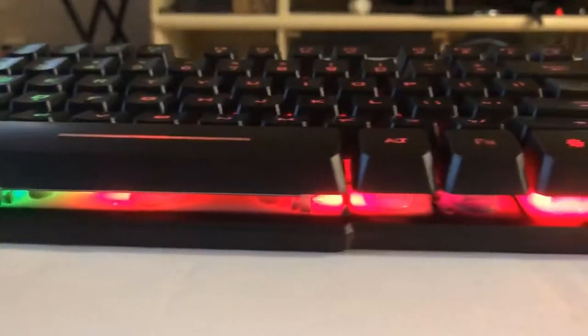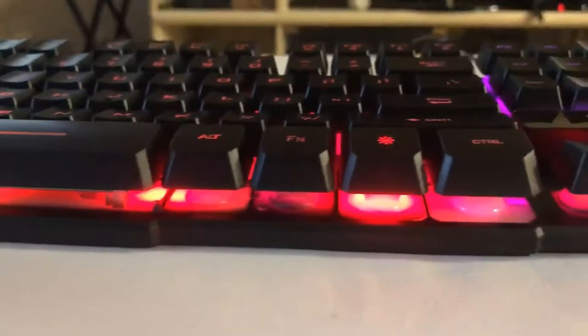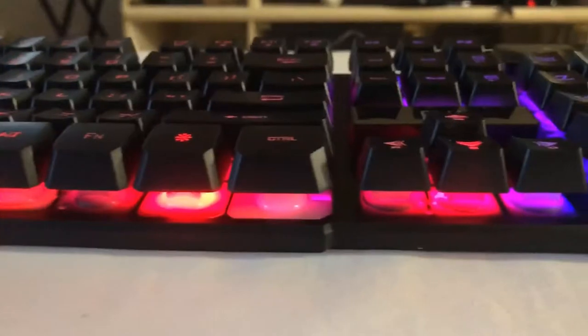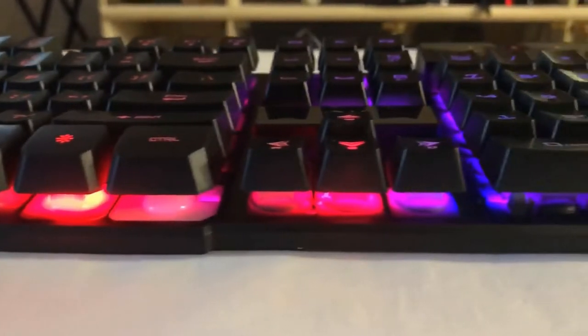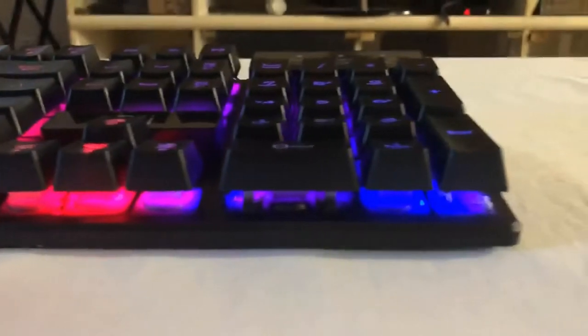The raised keys are also easily removable, making it easy to clean the keyboard. Due to it not being a mechanical keyboard, it makes fairly less noise while clicking a key. This is how the keys sound when you are typing or even playing.